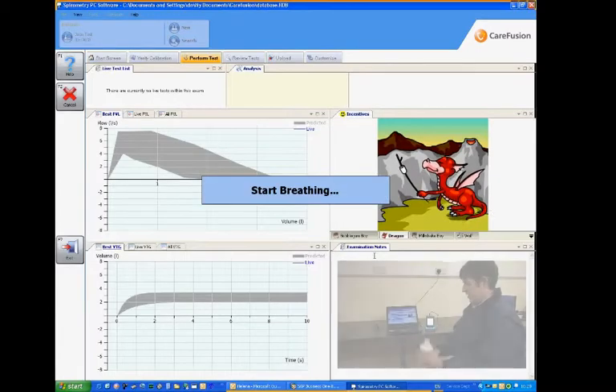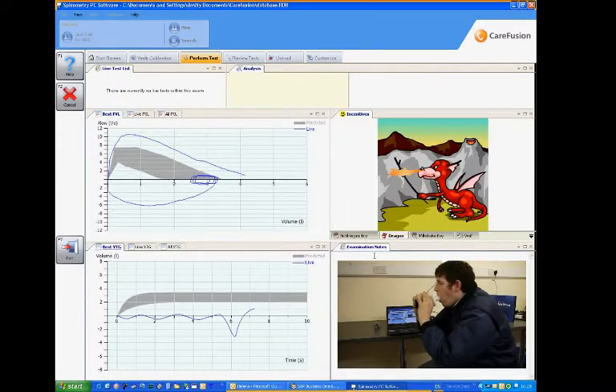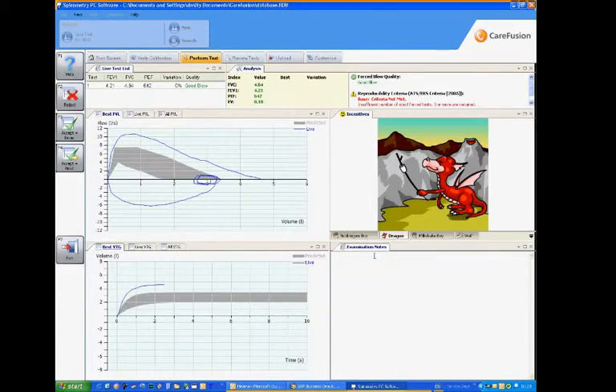So if we now look at an example, we can actually see where the measurement is taking place, and in this case a full inspiration and expiration is being completed. So this is just one test on the unit, and obviously then we can select accept and done. Now a number of measurements should be taken, but in this case we've just done one.